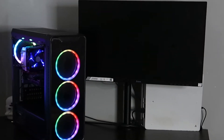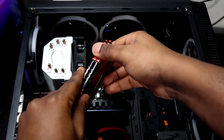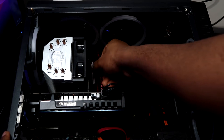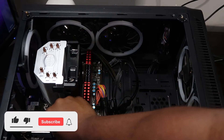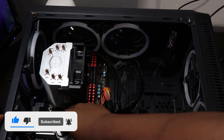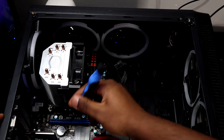Sometimes when you put parts together you might end up with no signal to the display. One of the first things you can do to fix this is reset the CMOS. We're going to head over to the case for the rest of this video and troubleshooting tips, and hopefully this will help you resolve whatever problem might be causing the no signal fault. One of the first things you can do before you even remove any parts is lay your PC to the side and reset the CMOS.